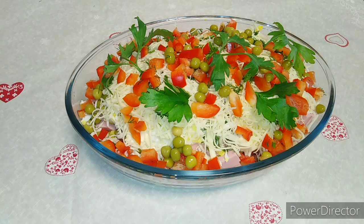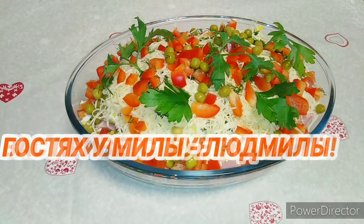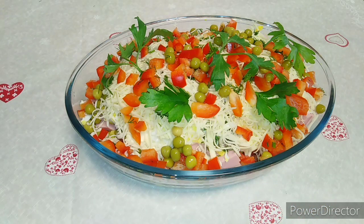Добрый день, мои любимые зрители и подписчики моего канала, и просто гости моего канала, кто впервые зашёл. Если вам понравился мой канал, оставайтесь со мной — я буду только рада новым друзьям. Подписывайтесь, нажимайте на колокольчики, чтобы быть в курсе всех событий, что у нас нового происходит на канале.